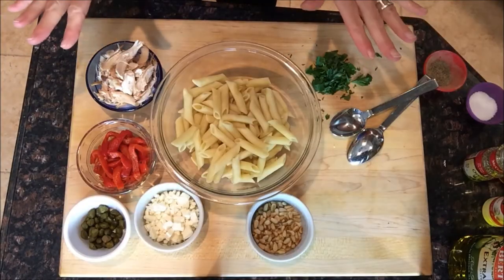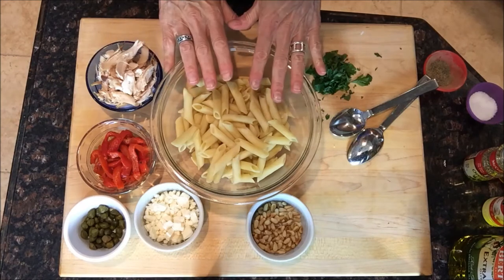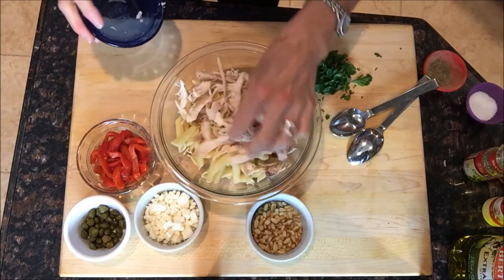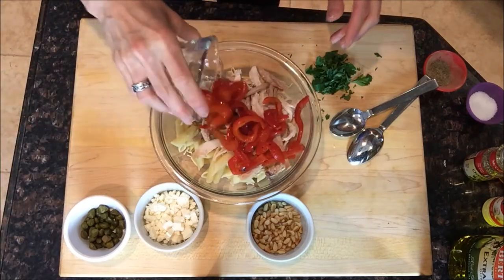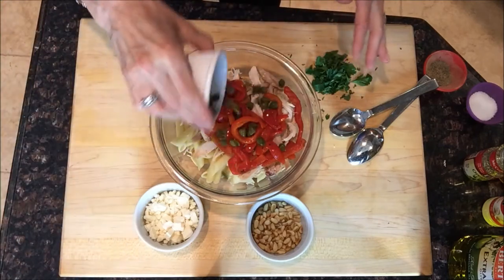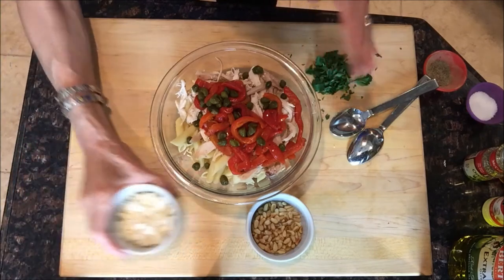This is what we like to call a dump-and-stir recipe — dump it in and stir it up. I've got some cooked penne, some shredded rotisserie chicken — toss that right in. Then you just start dumping in: sliced roasted red peppers from a jar, and some capers — I got the large capers, they looked so good, but you could definitely use the smaller ones.